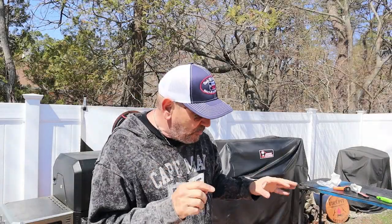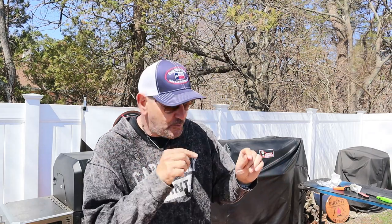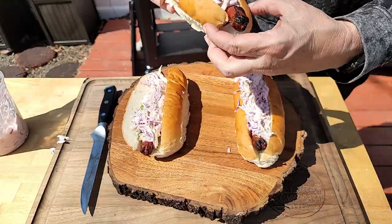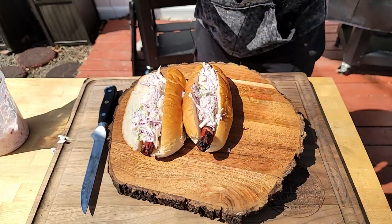I've got no time to waste on this one — I want to get into these while there's still a little heat on the dogs, because we've got the chilled-out coleslaw going on top. I want to get into this while they're still hot.